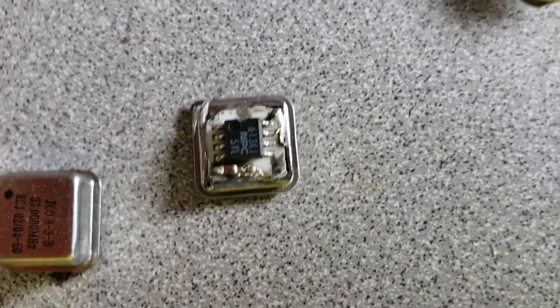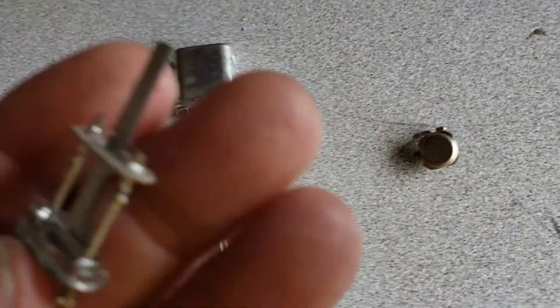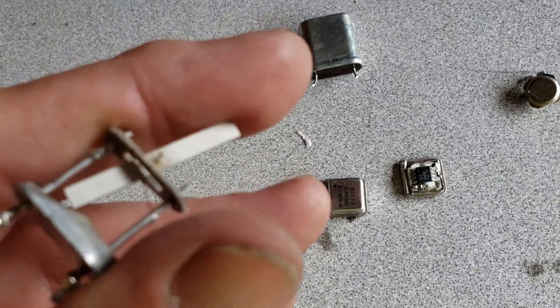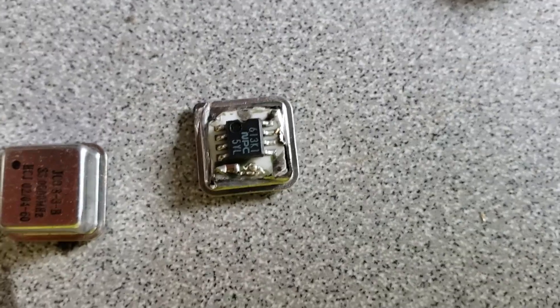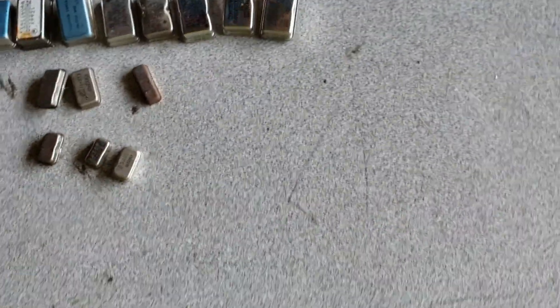Sometimes you wonder what's inside because not all oscillators are created the same. That's a huge one, and this one was even larger — I cut it up just to see what the inside piece looked like. Basically an oscillator just does this, but it does it very very fast. There's a round one, and buried in there is the oscillator and an IC chip that turns it on and off however many times it needs to.